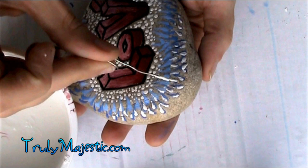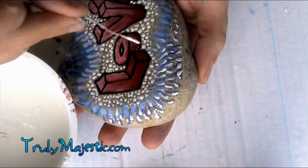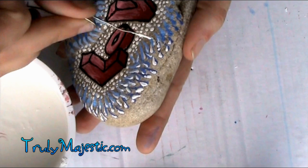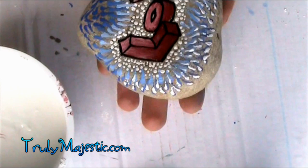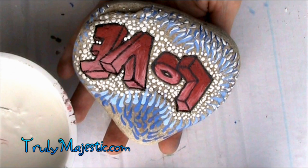Thank you so much for watching. If you're not following me, you can follow me on Facebook or Pinterest. I also have my own website, and on that website I have loads of rock artists from all over the world who have put their tutorials there. So if you want even more inspiration for painting your rocks, go check that page out — I'll have that link in the description. All the good stuff is in the description, trust me.